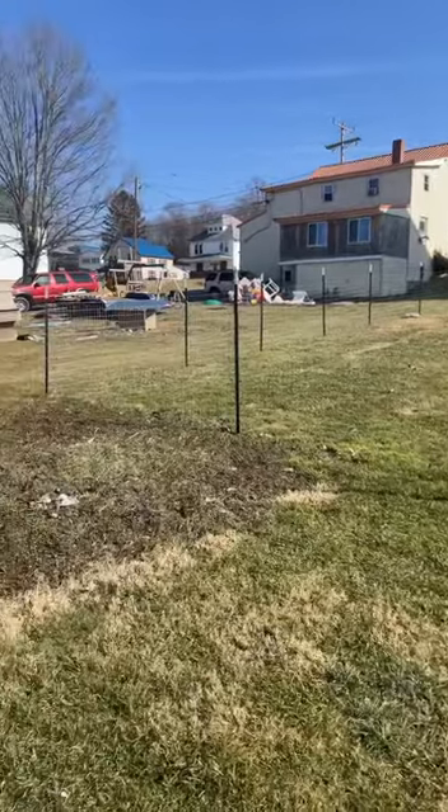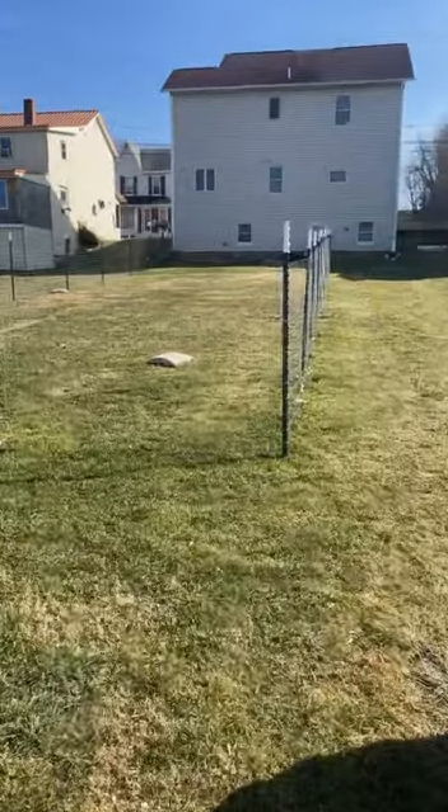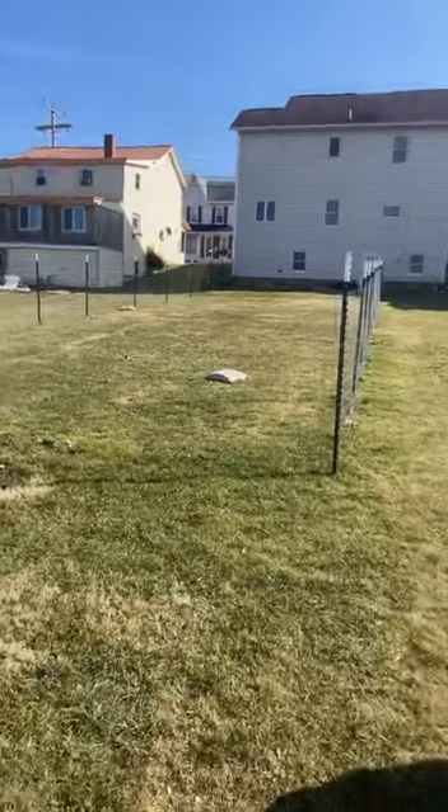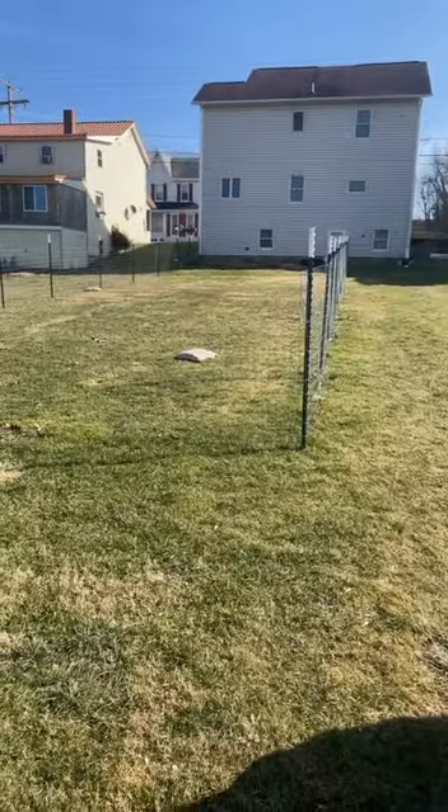We're gonna be taking down a little fence today that we put up like three months ago. Nothing special — we just threw it up temporarily because of our dog. See how saggy it is over there? So we're gonna snip it off and roll it up. All right, let's get to it.